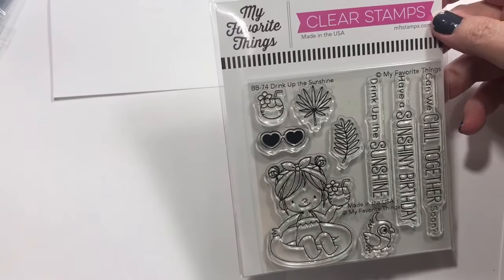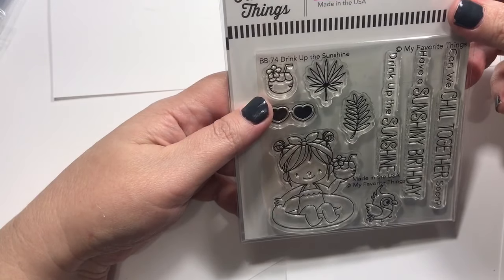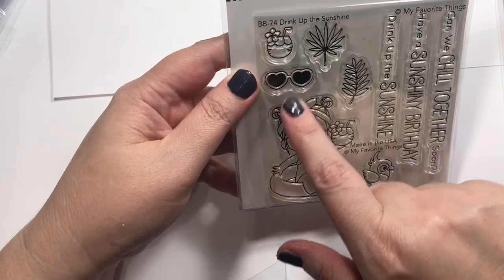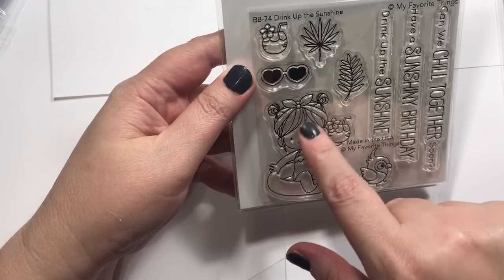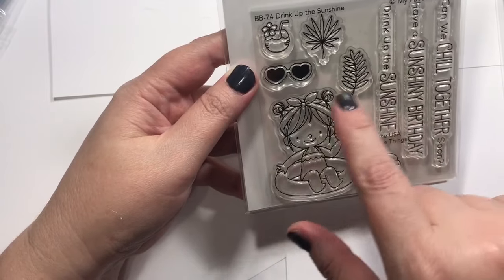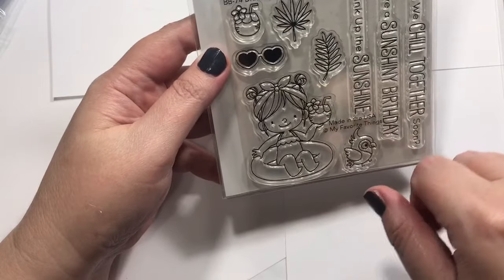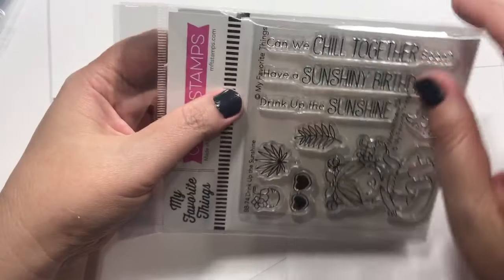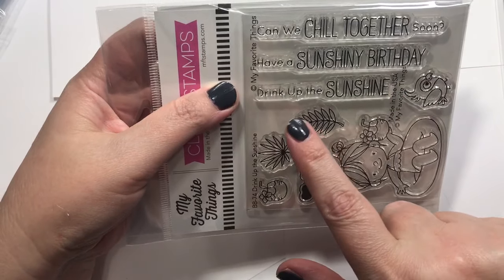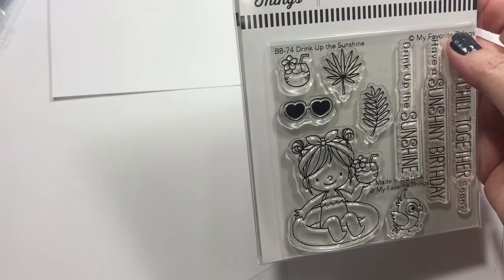Next up I have some MFT stamps and dies called Drink Up the Sunshine. It's got this cute little girl image, and while I like it I wish there could be more of an adult image. But I love all the sentiments and the cute little sunglasses, coconut drink, little palms, and a little bird. It says 'Can we chill together soon,' 'Have a sunshiny birthday,' 'Drink up the sunshine' — so cute.